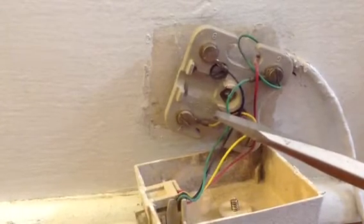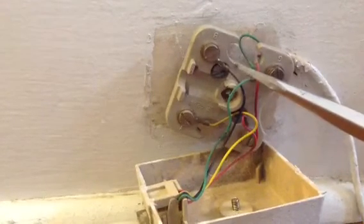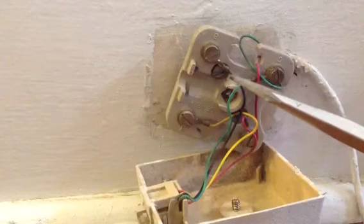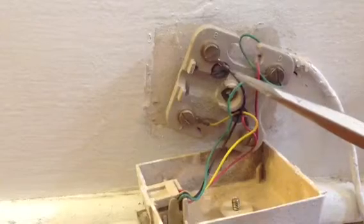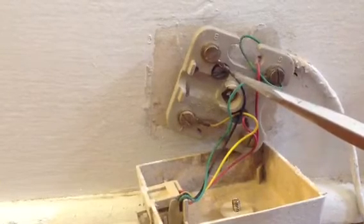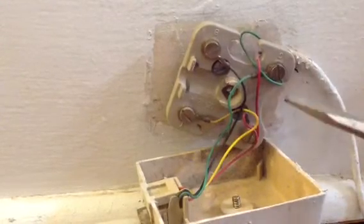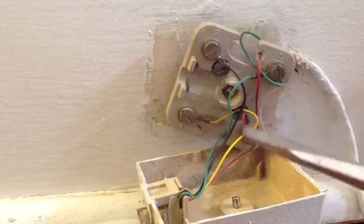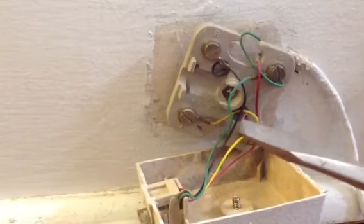If you just have one line, then you're going to have to disconnect it at the first jack it goes to and test it from there. Another thing you can do: hook up your black and your yellow into your red and your green, and then in the basement, switch it and see if that eliminates your static.